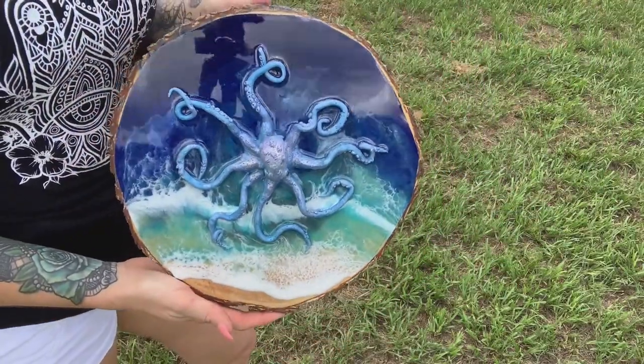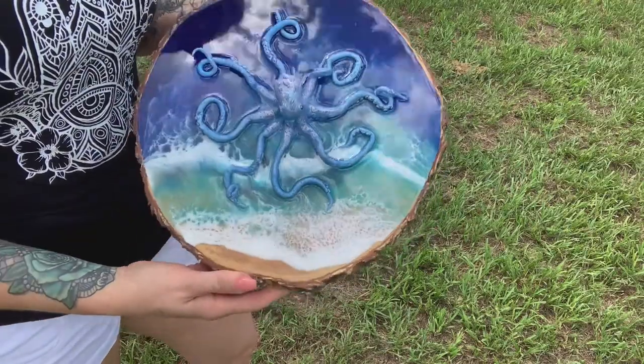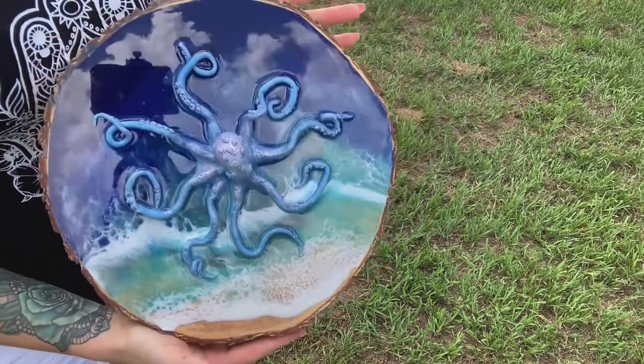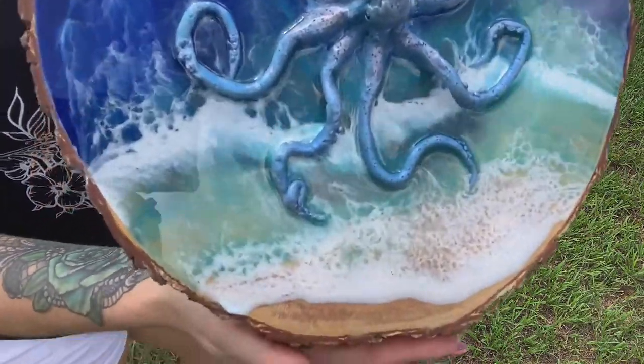And this is it all dry — isn't it cute? Thanks for watching my tutorial, guys. You can purchase this Artworks resin online at thecraftattack.com.